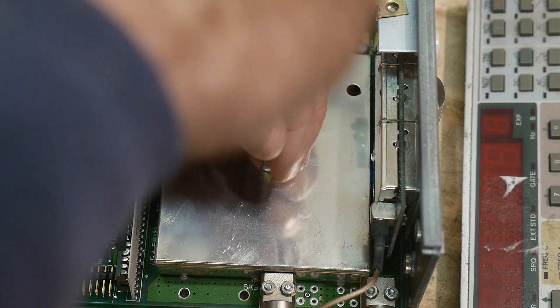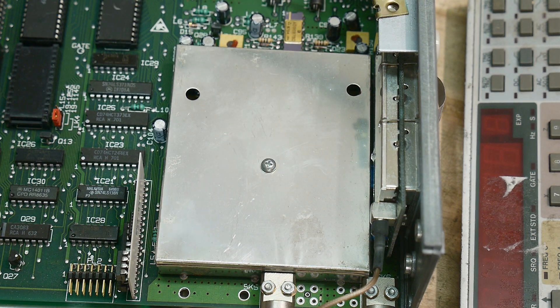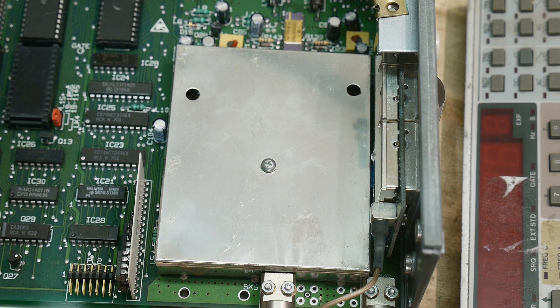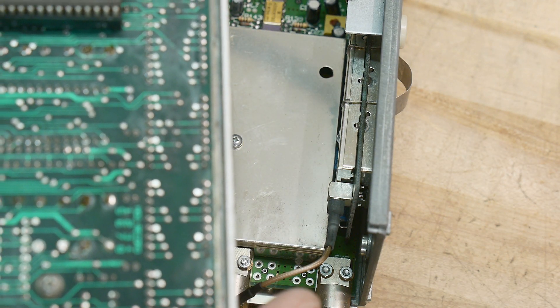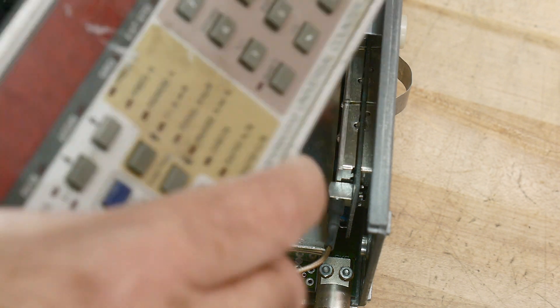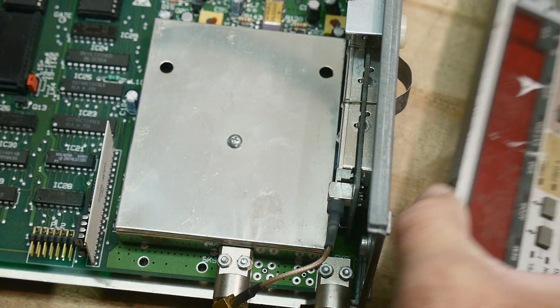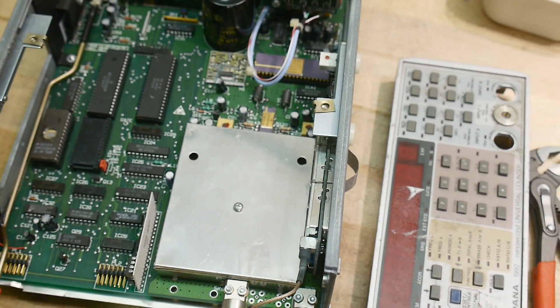There's a place here for maybe extra RAM or expanded program memory. What we want to do is get this unit cleaned up and replace the switches - and oh my god is this thing filthy. There's a display board in the back section. Let's get to it.